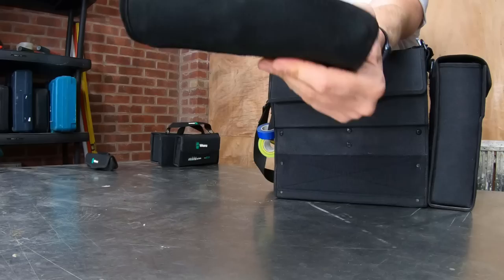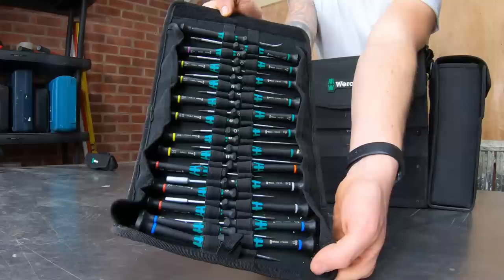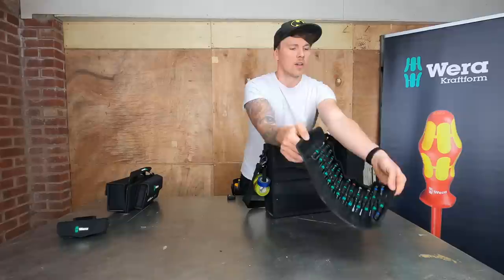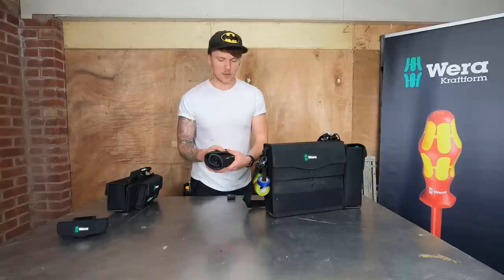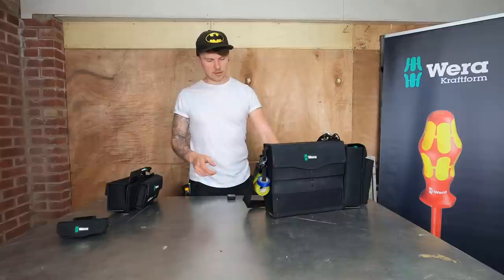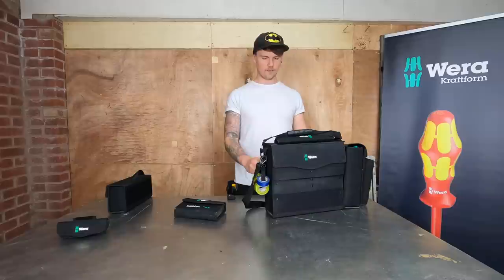This is the Craftform micro big pack screwdriver set. I've used it a couple of times - it actually helped me fix my daughter's iPad the other week. Inside you've got the full range of spade bits, hex bits, flat bits, Phillips bits, loads of bits. Most of the time I wouldn't use these as I don't do a lot of fire alarm panels or circuit board maintenance, but for commercial, three-phase, and data cabling work this would be very useful.